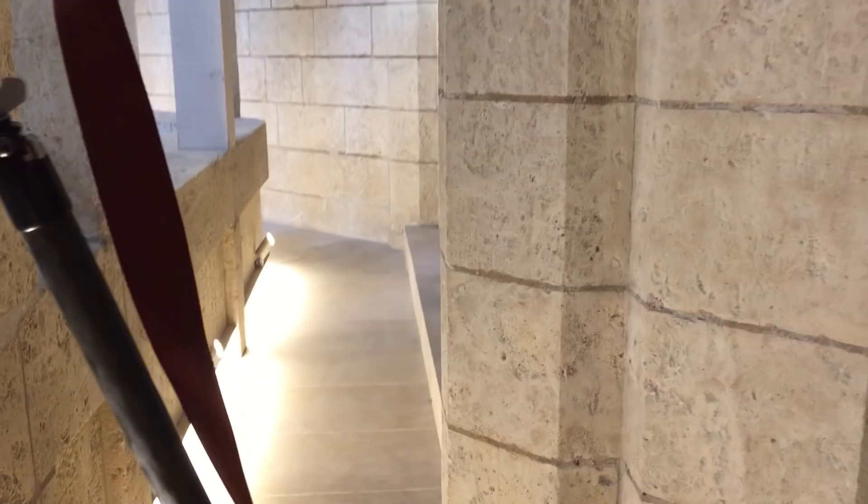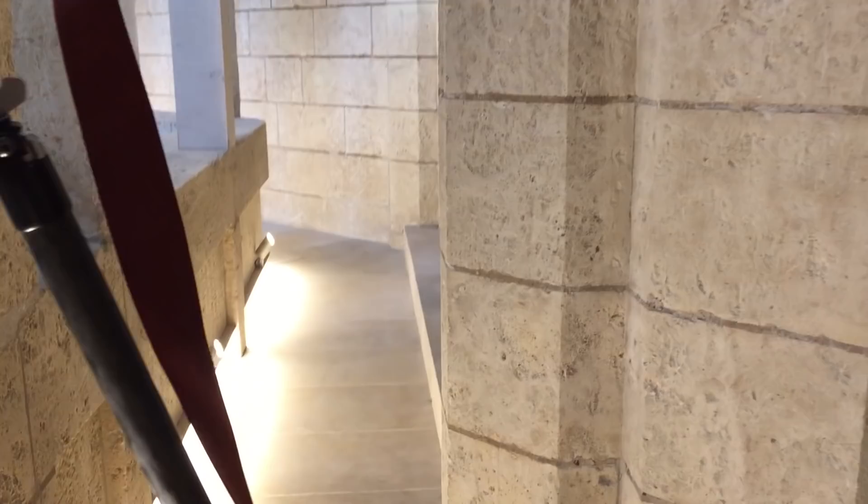If you come here ahead of time and get a media pass — which I don't think is too hard to do — then you get up to this kind of secret area. There's a secret pathway that goes all along the top; it's like only the Pope has access up here or something like that. It goes all around and you get really unique perspectives. You can see how much higher we are, and it also helps because you don't get shots with the general public in there.